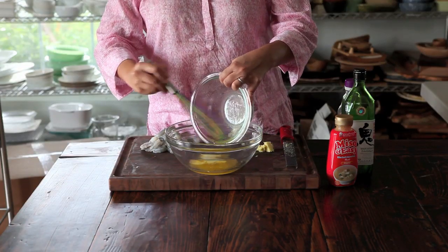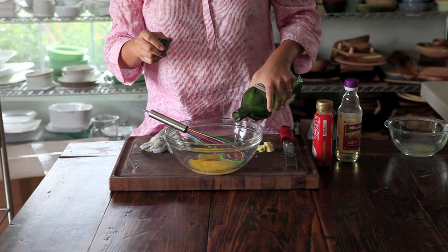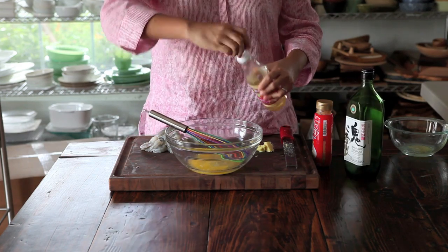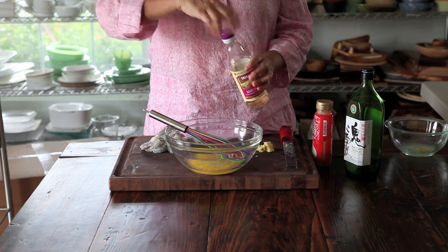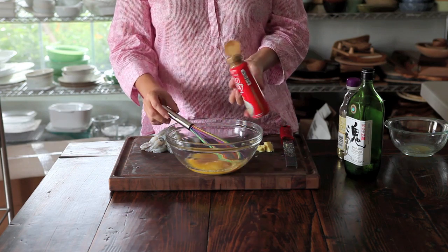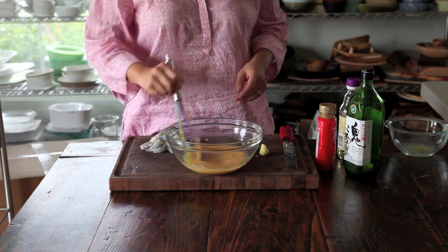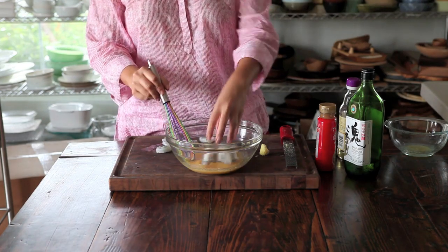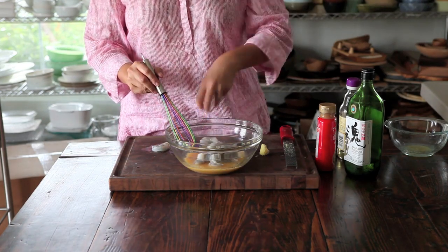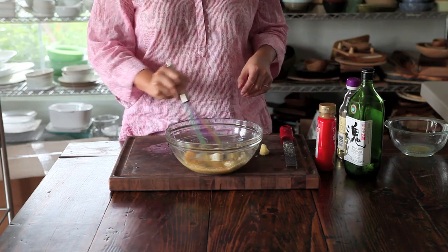Take the melted butter in a large bowl and whisk. Add the sake — and you can have a shot of it yourself too — then the mirin. Add the miso and whisk that together. Add the grated ginger — I used about a teaspoon — and add the shrimp. I only made enough for two people here, so if you're making more you'll have more shrimp.